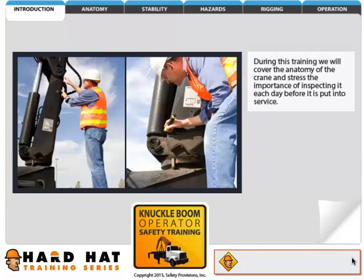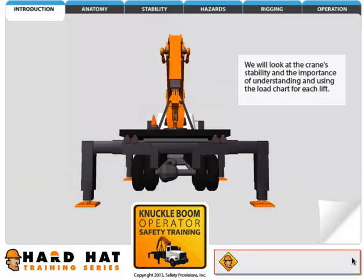During this training, we will cover the anatomy of the crane and stress the importance of inspecting it each day before it is put into service. We will look at the crane's stability and the importance of understanding and using the load chart for each lift.